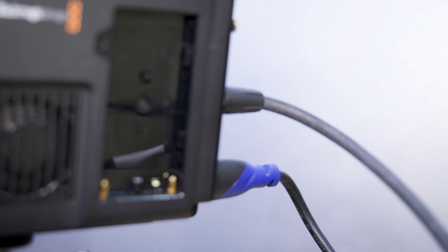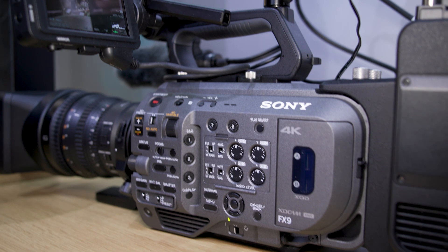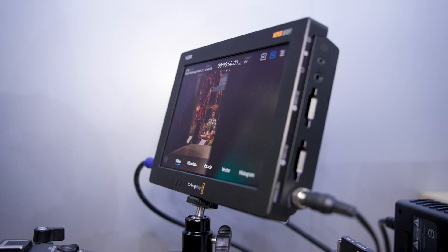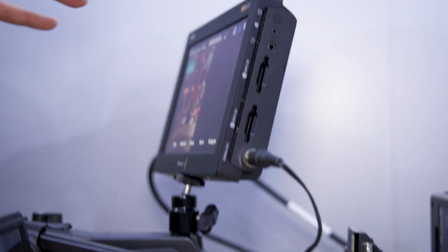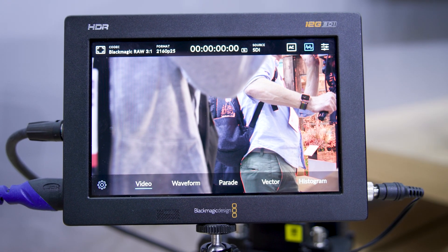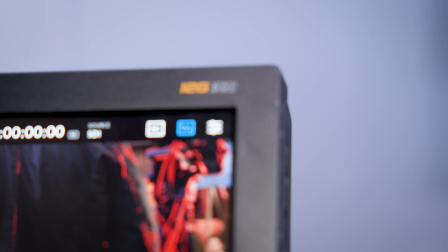The way Blackmagic RAW works is we profile the sensor of the host camera. Blackmagic RAW isn't a standard codec in the sense that it treats all sensors the same — we understand that sensors have very different nuances and color profiles, so Blackmagic RAW is built to understand individual cameras and individual sensors. We take the FX9's 4K RAW output to the Video Assist, which treats it as the FX9 sensor and records it as a 12-bit file, profiled and packaged with metadata, ready for DaVinci Resolve.